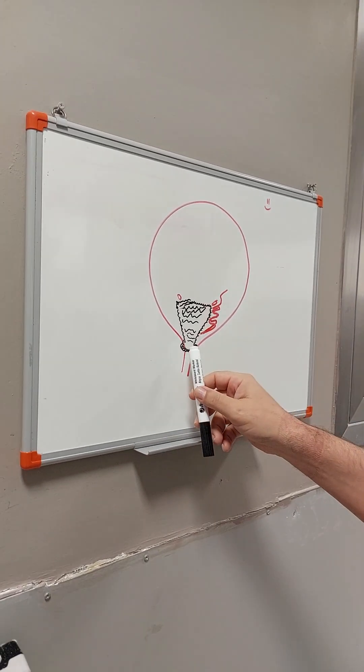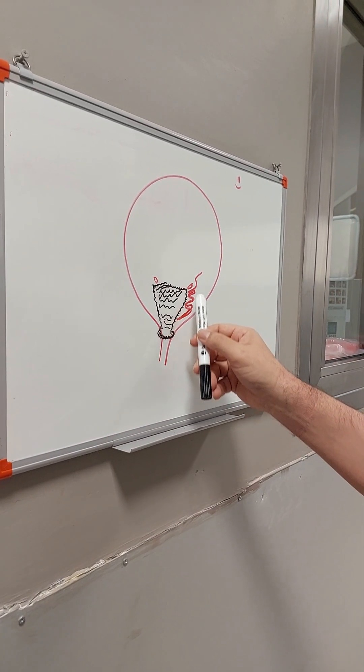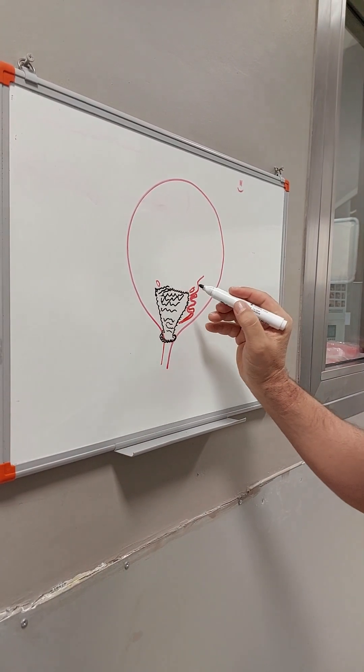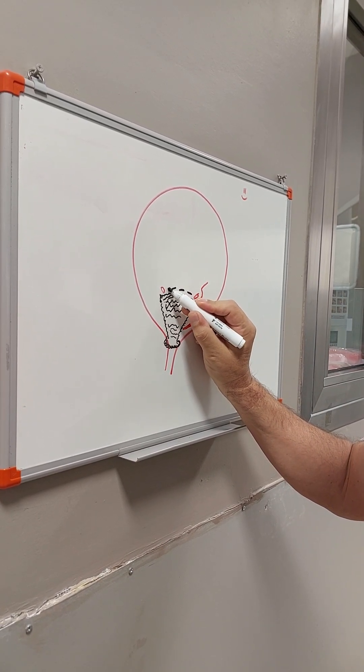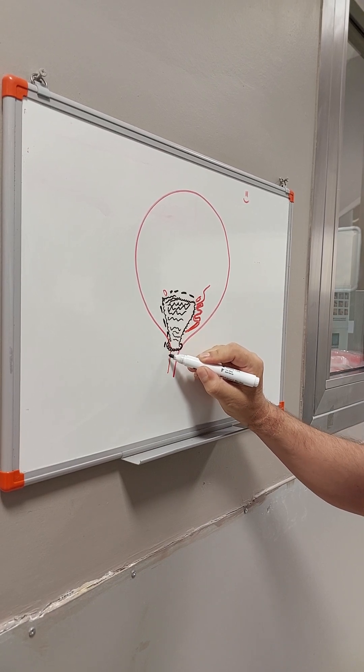We go inside with the rigid instrument again. It's very hard to define the borders for the lesion. So we make some borders — we mark the borders of the lesion, all the parts.